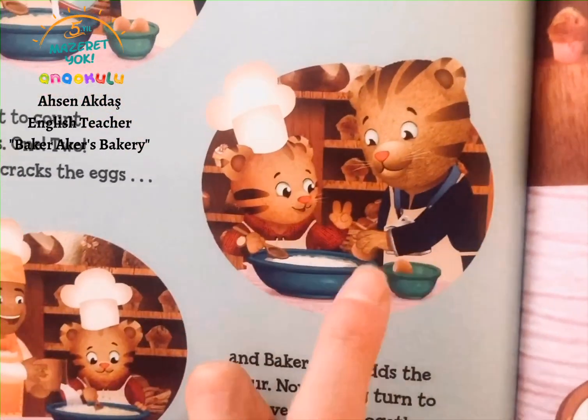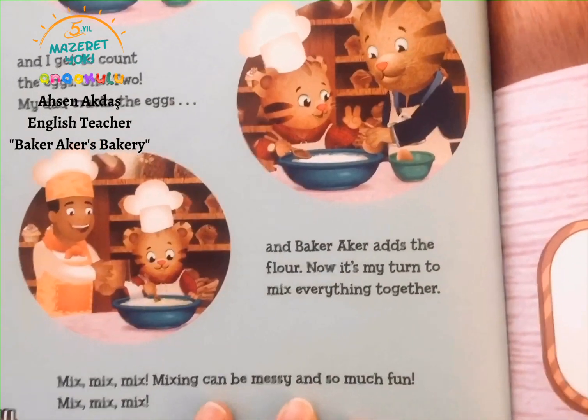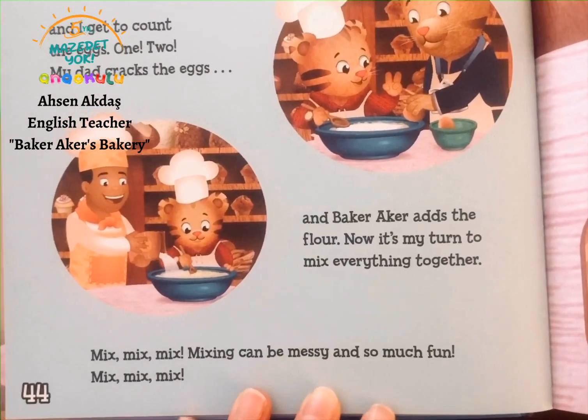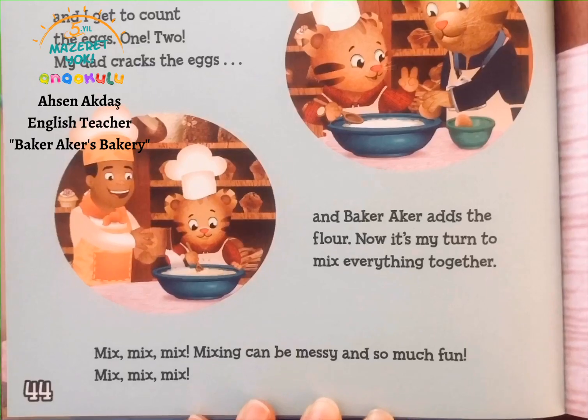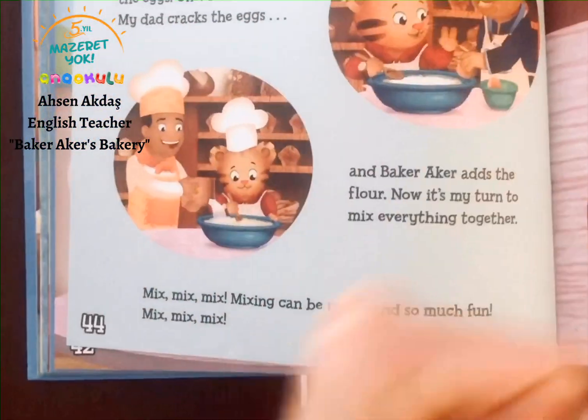My dad cracks the eggs and Baker Acres adds the flour. Now it's my turn to mix everything together. Mix, mix, mix. Mixing can be messy and so much fun. Mix, mix, mix.